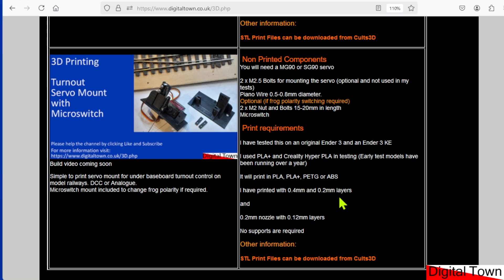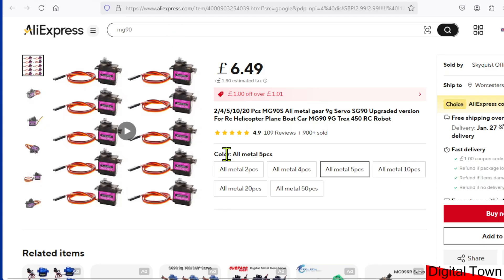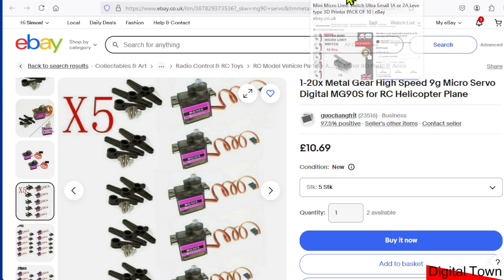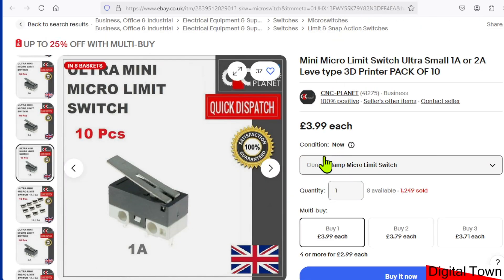How much is all this going to cost? There's not a lot of cost in the PLA material. You're going to need an MG90 servo — on AliExpress these are about £1.50 each; on eBay just over £2 a piece. Microswitches, if you need them, are about £4 for 10. Piano wire was about £3 and a set of M2 bolts about £3 for a pack. The parts are cheap, so you can build as many units as you want very quickly.